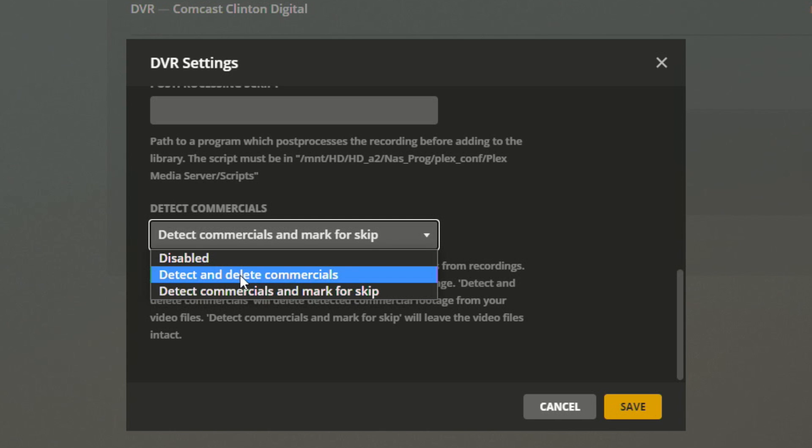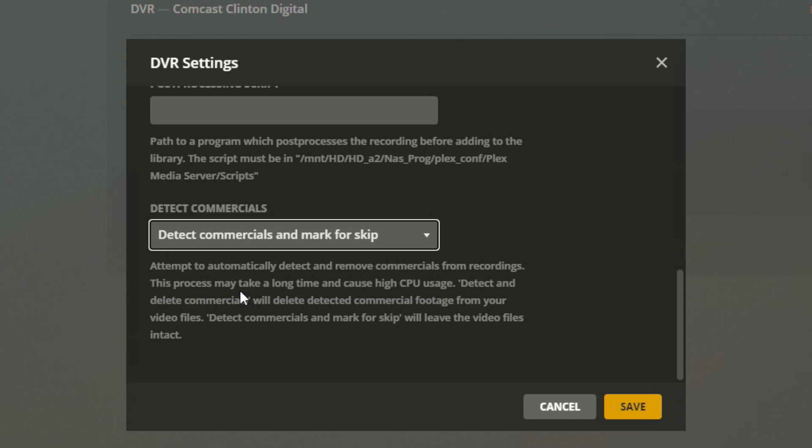I think if you are looking for commercial skipping, this is probably what I would choose just because it's the safest, especially if you're building an archive. In the past, if you had it in the destructive setting and something got messed up, you'd have to wait for the show to re-air before you could get it back into your library. Now, in order for this to work you will need a Plex server that supports hardware transcoding — I've done a lot of videos on that topic. As time rolls on it gets less expensive to get a Plex server with hardware transcoding. I'm running mine on a WD My Cloud PR2100 NAS device and it really hasn't made any real dent in performance, though I don't have that many people connecting, so be a little cautious if you have a heavily trafficked server.